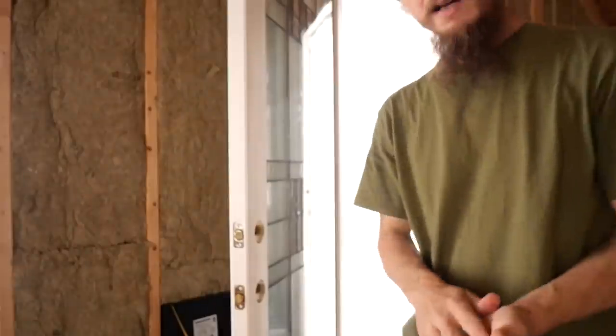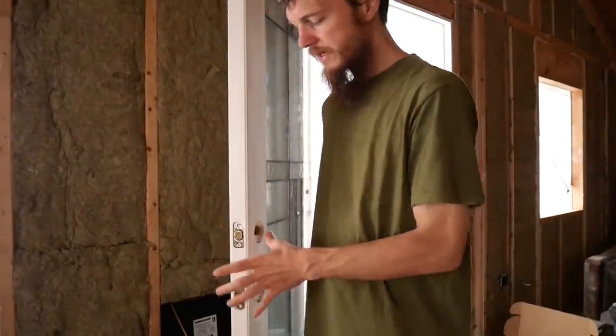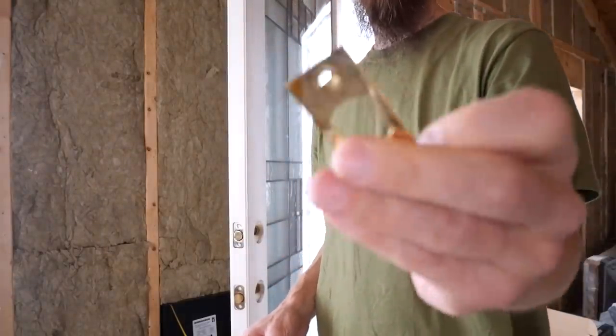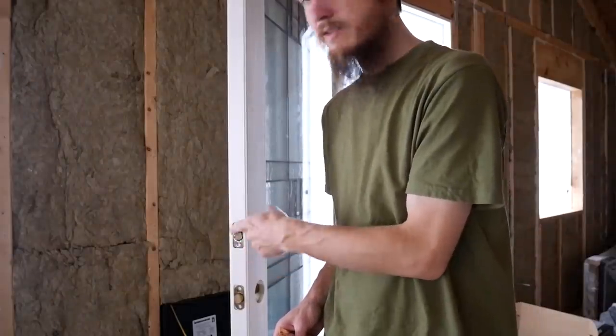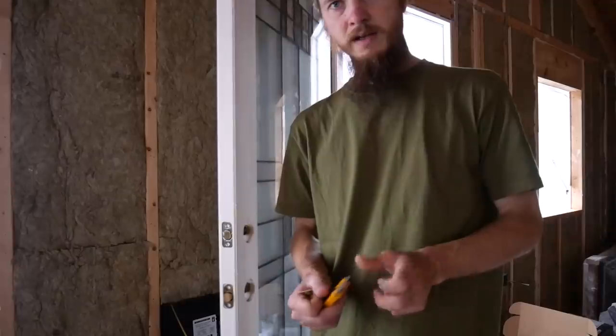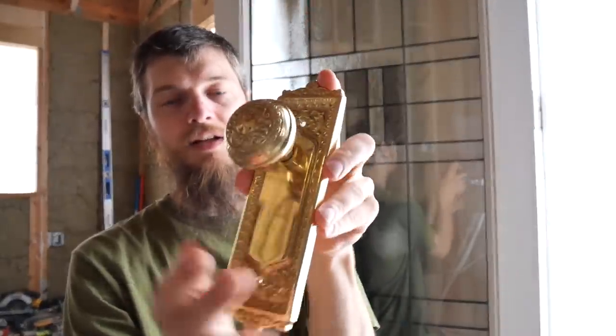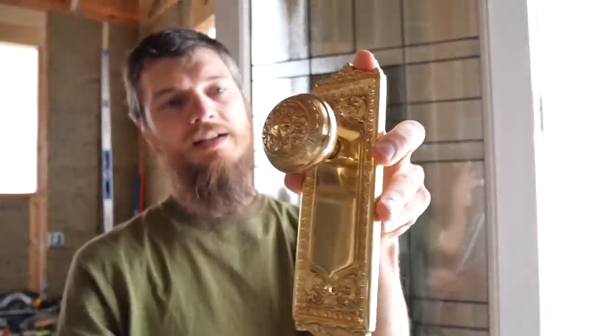Welcome back. Today we're going to be working on door number two. Previously we installed the door hardware on our front door and it came out beautiful. Today we're ready to get the door hardware installed on our balcony door. This door is a little different because we're going to be painting it. Before I paint, I want to get this door ready for hardware, so I'm going to get these latch openings squared up for my square plates. Right now they have these little rounded corners, and then we'll work on the jam side and be ready for paint. We're going to be installing the same set we put on the front door.